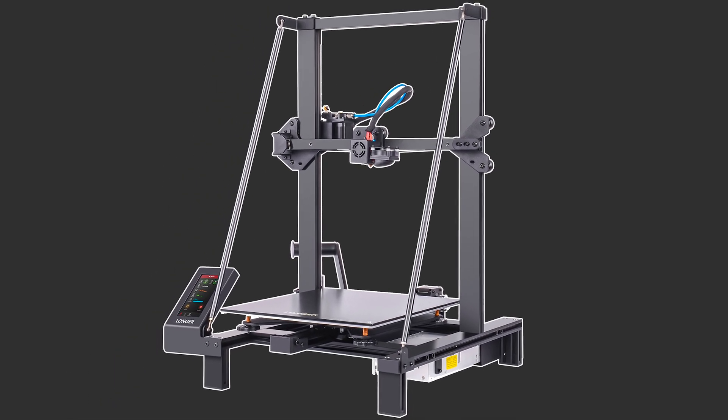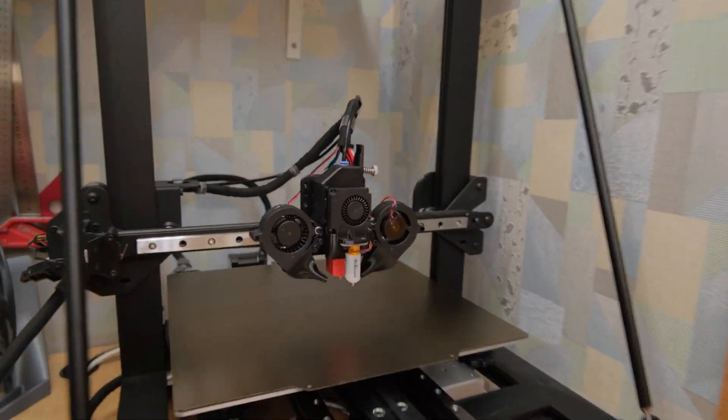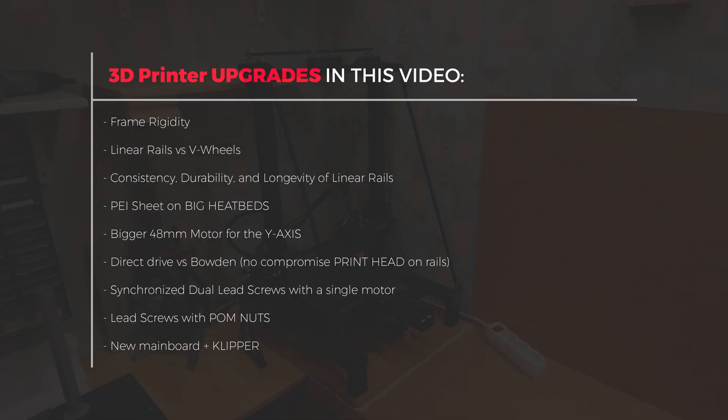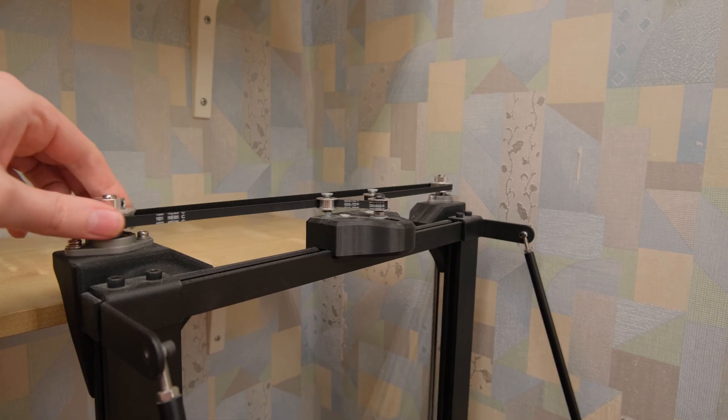This all starts with the budget LK5 Pro 3D printer to now this. It is a complete 3D printer, and the print quality is as good as you can get. I will cover multiple upgrades and show you what you can expect from each of them. So without further ado, let's start with a simple question: why I decided to make these upgrades in the first place.